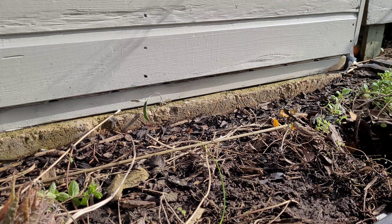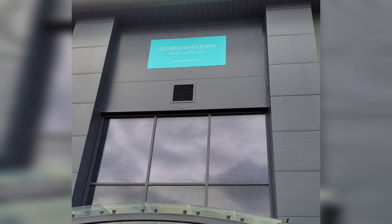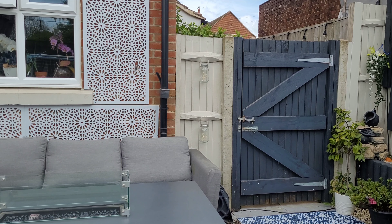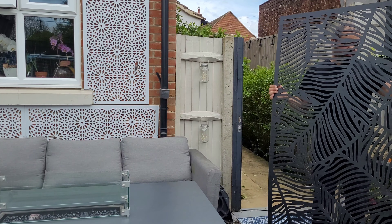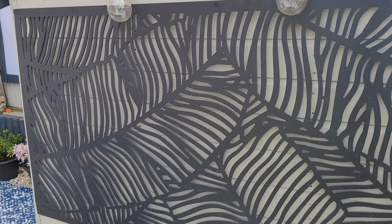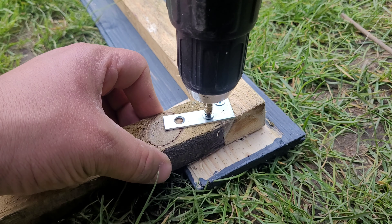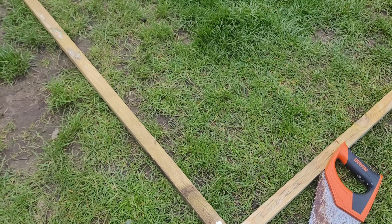After painting the shed, I then made a trip to a UK company called Screen with Envy — they specialize in garden paneling and have tons of designs. Luckily for me they were doing a warehouse clearance, so I managed to pick some up for a very good price.